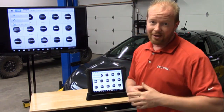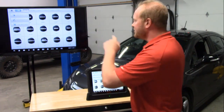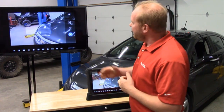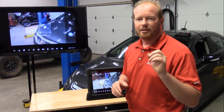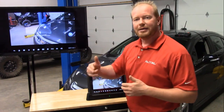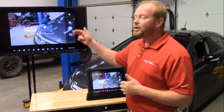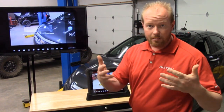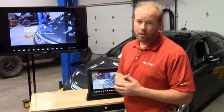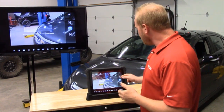Then there's Scan VIN and License — this is new and you're going to love this. It gives us the ability to scan the VIN number and the license plate to input that information into the tablet. The first option is to scan the license plate to pull up previous scans. The second is via text, scanning the VIN number and converting it to digital. The third is barcode or QR code, which some newer cars have on the door.